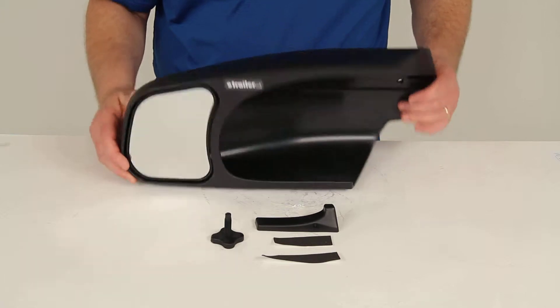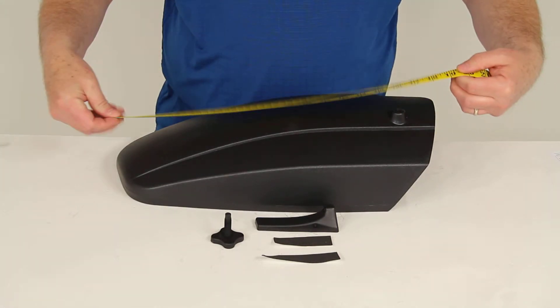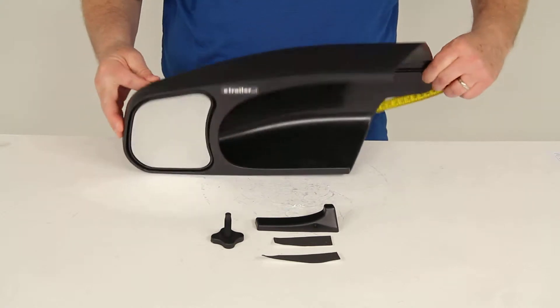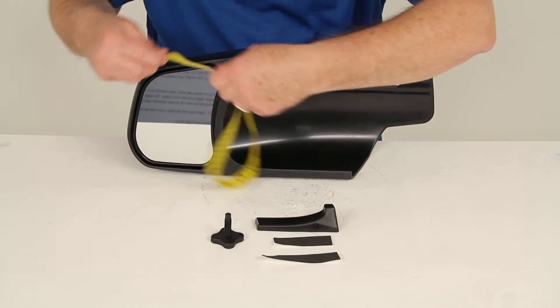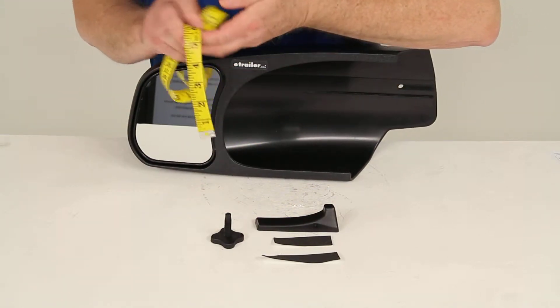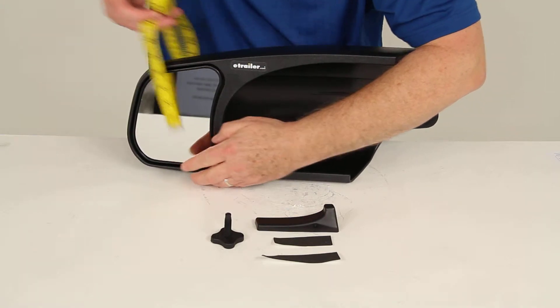I want to give you a few measurements. The overall length of this mirror, from end to end, is right at 18 inches. The mirror itself is going to be about 4 and a half inches wide, and the height is going to be right at about 6 inches tall.